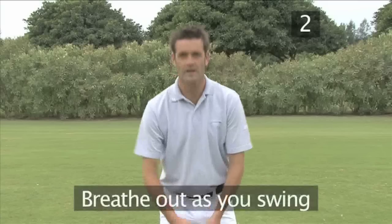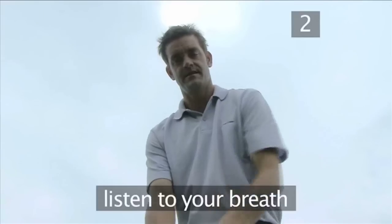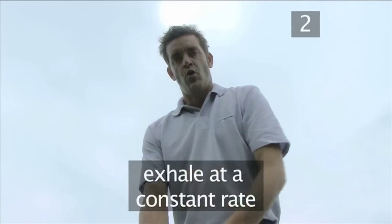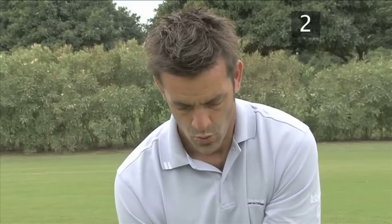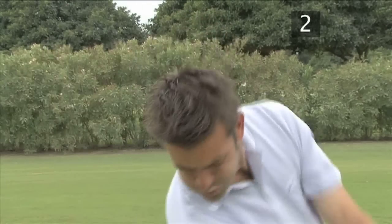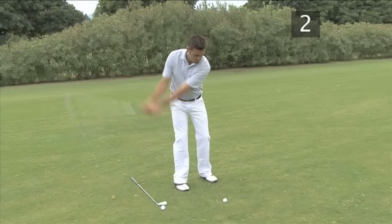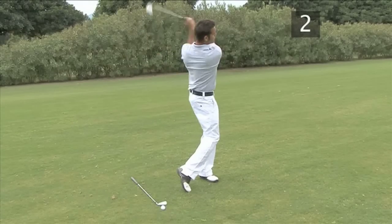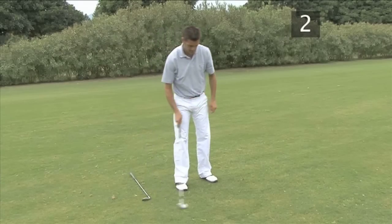Tip 2: Breathe out as you swing. Set up, then take a deep breath and start blowing out air slowly through your mouth. Listen to your breath and continue exhaling at the same rate throughout your swing. If you hit at the ball, you will interrupt your breath, as it is impossible to breathe at a constant rate if your muscles get tense. Begin practicing with a pitch shot, then try a full swing.